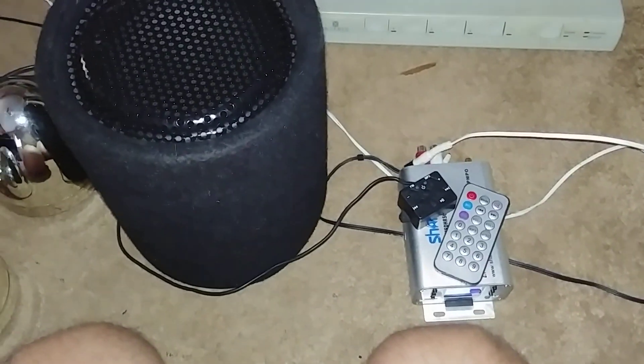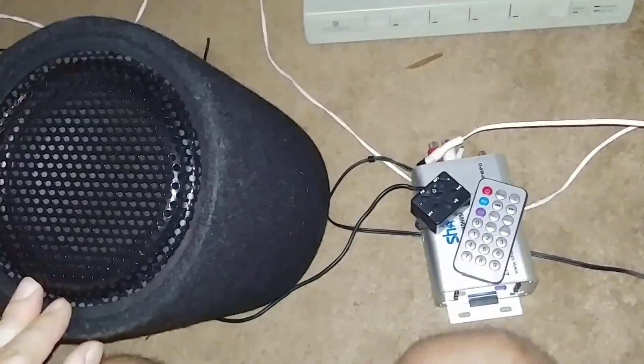Pretty fun stuff. I'm loving that little amp — I'll find a subwoofer at some point and hook it up, or I'll just hotwire this one. I don't know. Alright, later.